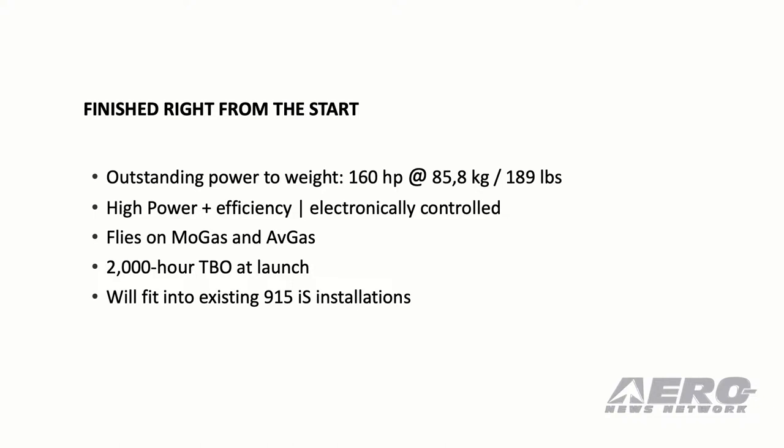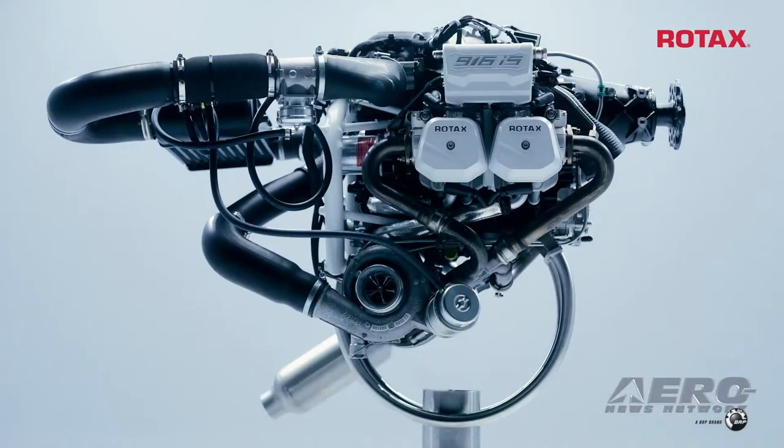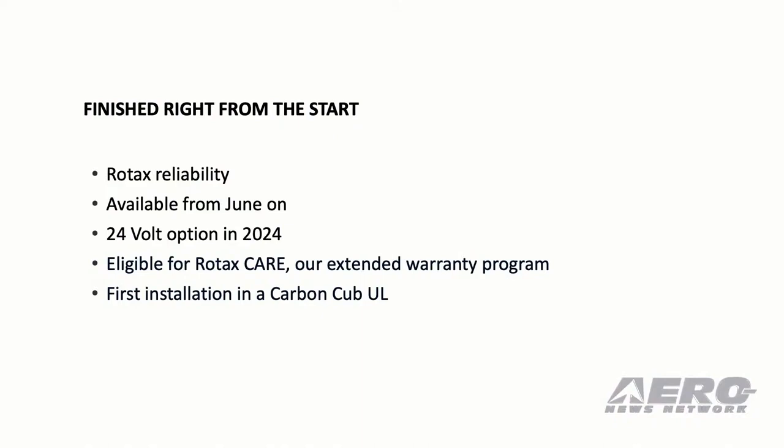It flies on MOGAS and AVGAS alike. We got a 2,000 hour TBO from launch on — I think that's a statement. And best thing for all of you already enjoying a 915: it will fit into an existing installation. The only difference is a little bit larger exhaust, but it's pretty much the same. With the typical Rotax reliability you've all been enjoying, that's why we can offer that 2,000 TBO right from the get go. It will be available from June on the market, and will show up in the US in August.